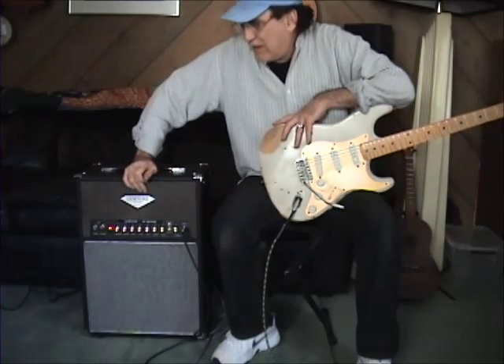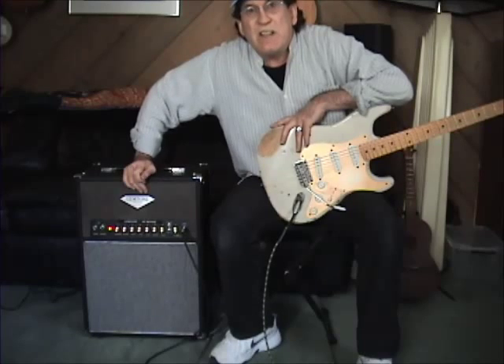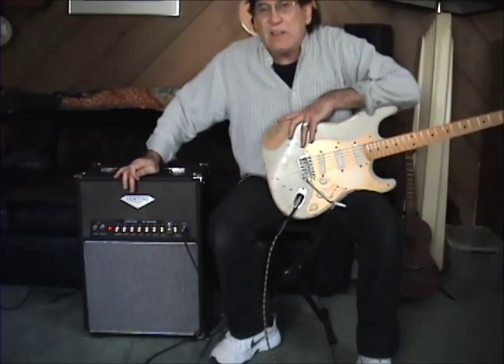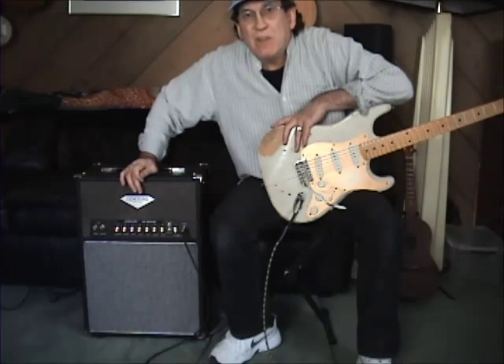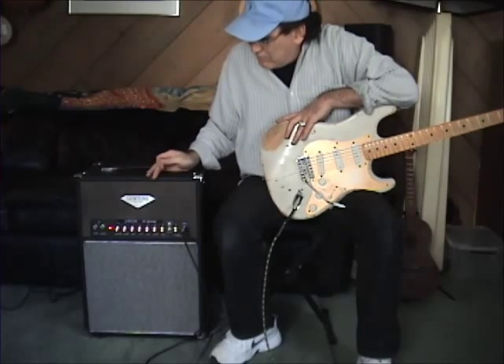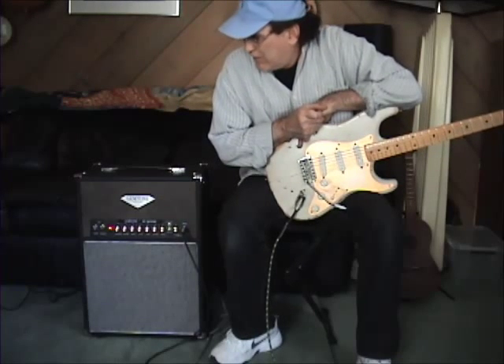It actually started as a Seriatone OTS Mini. It's basically a 20-watt Dumble. We did a couple of modifications to it, and you'll notice it's in a combo, which is something you will not see anywhere but here.